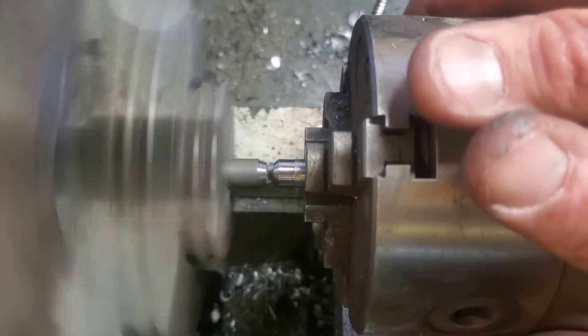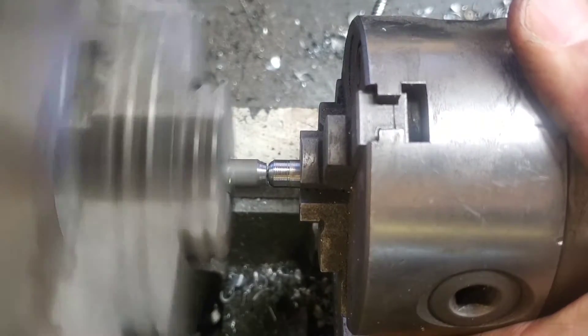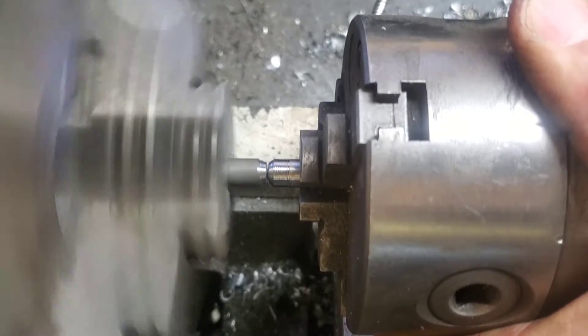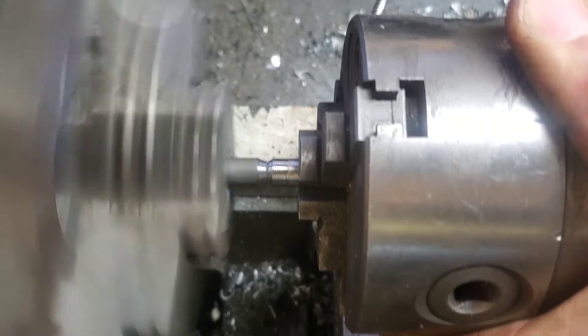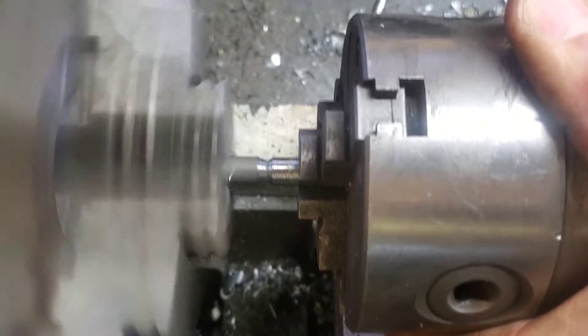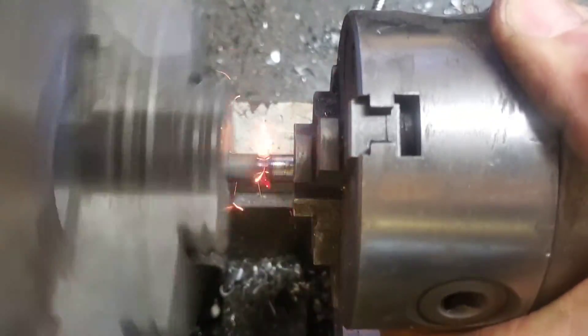I don't necessarily recommend you hold it by hand, but it does work, and as soon as it starts to weld together you just let go of it and it starts to spin. Rigidity is key for this, because you'll notice as it starts to weld together it's going to start moving around on the chuck. There's quite a bit of force and friction pushing it away from itself.